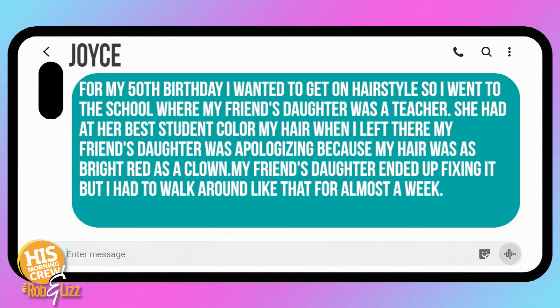Joyce said for her 50th birthday she wanted a great new hairstyle, so she went to a school where her friend's daughter was a beauty teacher. The best student colored Joyce's hair — it turned out bright red like a clown, and she had to walk around like that for about a week until it got fixed.